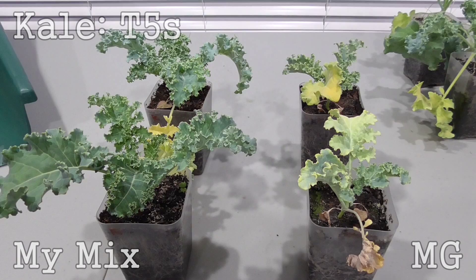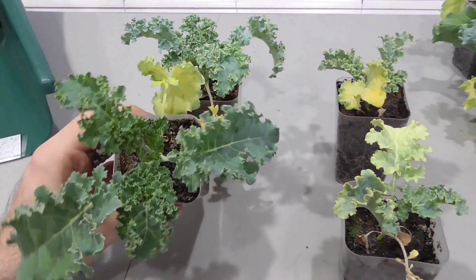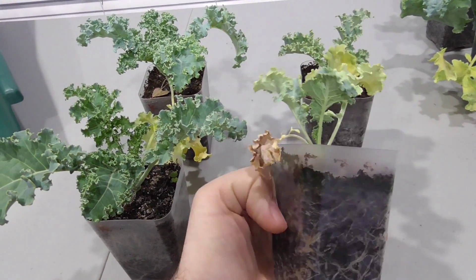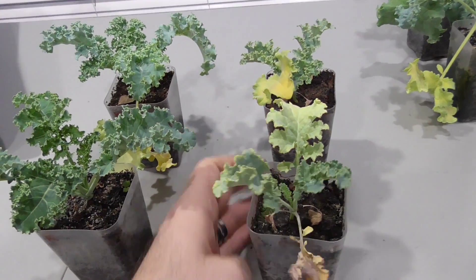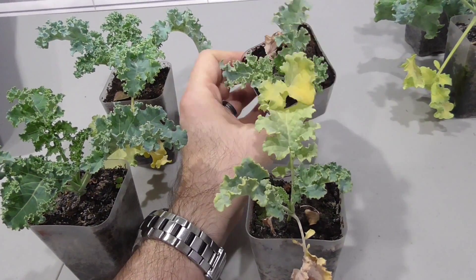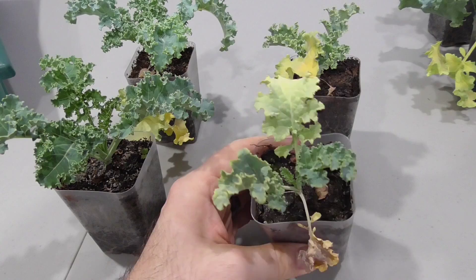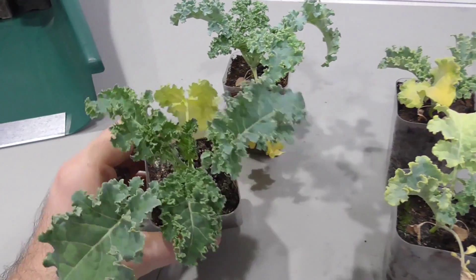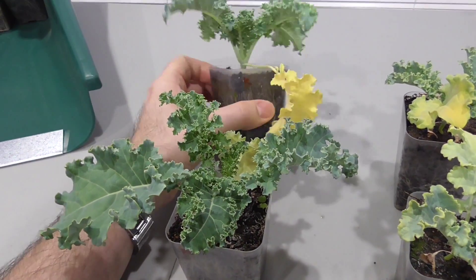These are the guys that were under the T5 lights. You can see such a stark contrast between the mix that we made ourselves versus this stuff from Miracle-Gro. I was just shocked to see how absolutely horrible — in both instances, both samplings under the T5s — that this kale did. I don't know how you could sell this to somebody and expect them to come away happy. I have no explanation for how bad this is. But I am definitely satisfied with the way these turned out when growing under the T5s using my own mix.